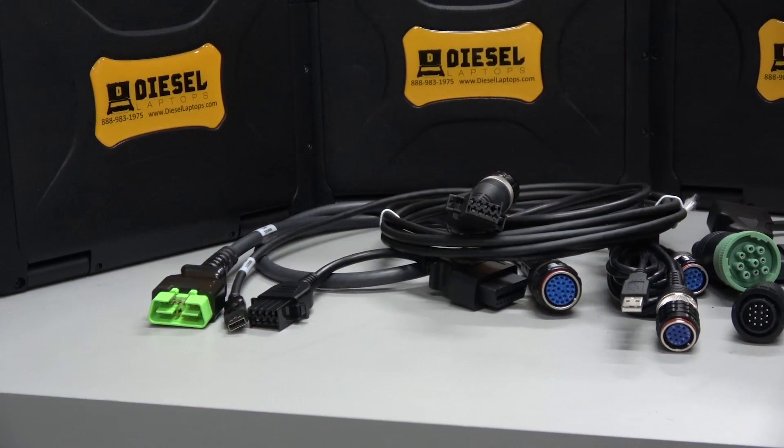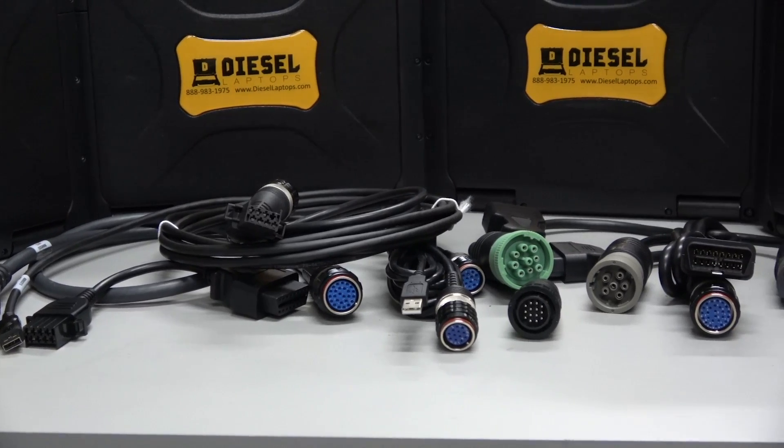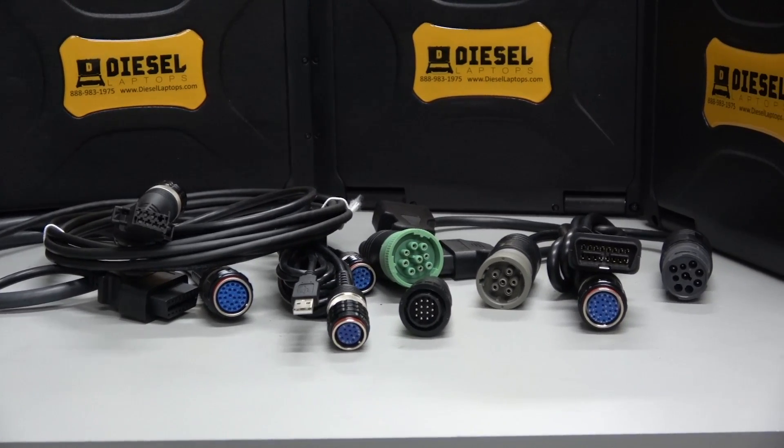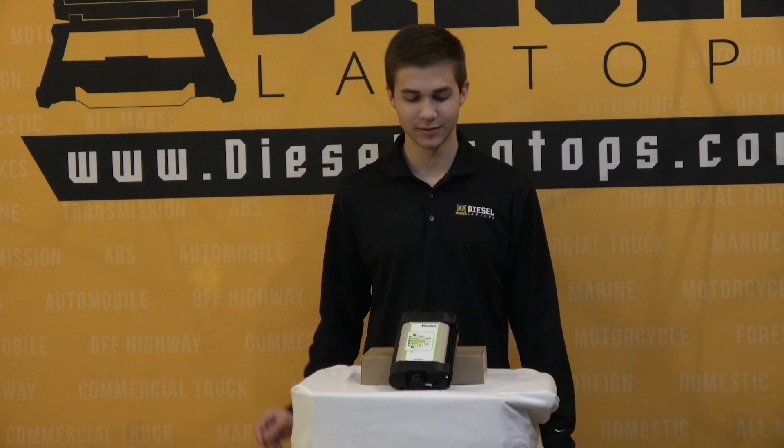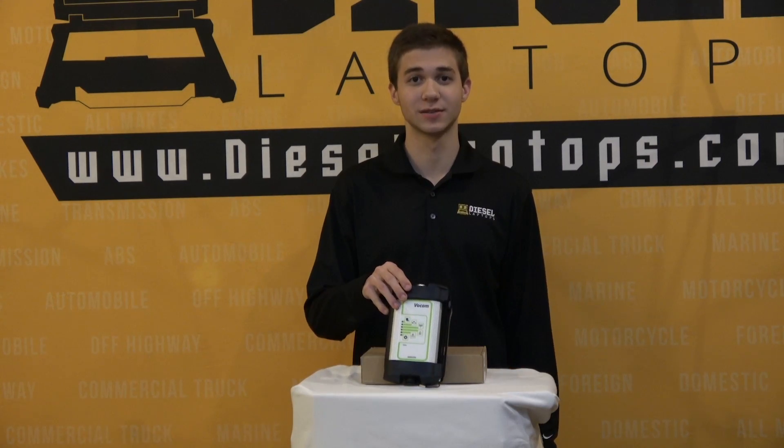I'll show on screen here all the additional cables you can have, and depending on whether you go with genuine cables or aftermarket cables, it could get pretty pricey. This has just been a quick overview of the Vocom adapter. Thank you for watching, and I'll see you next time.